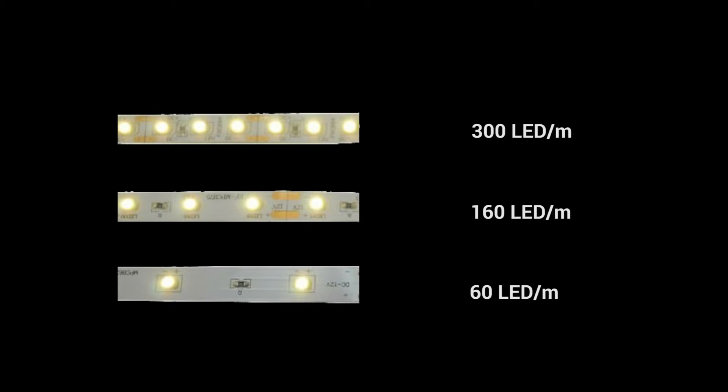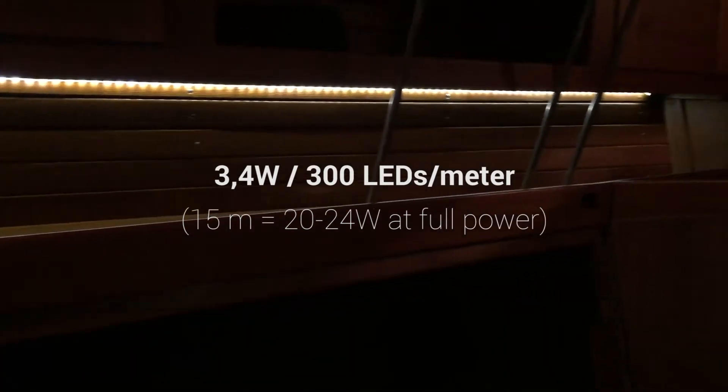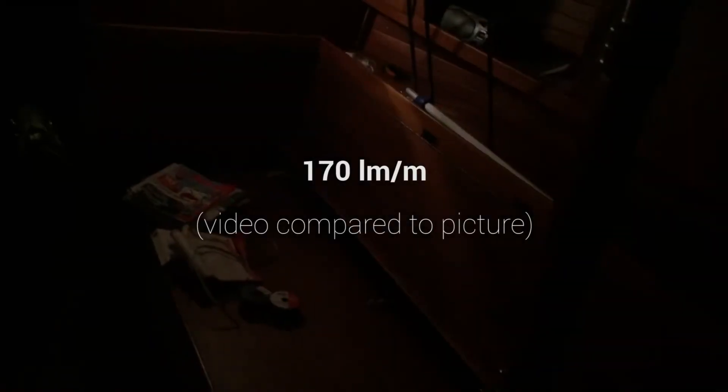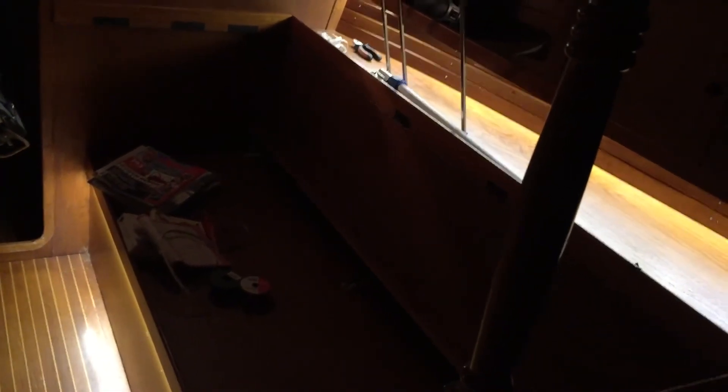The higher power consumption can be sorted out with a dimmer when you don't need as much light at nighttime. I chose 300 LEDs per meter mostly because there wasn't much price difference and it had a better color rendering index. The strips I used give out 170 lumens per meter — at least it gives you an idea from the video and pictures.